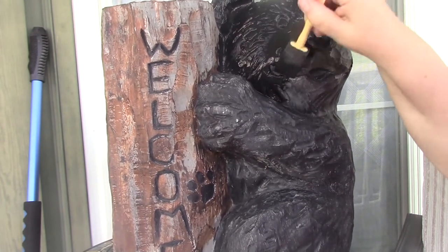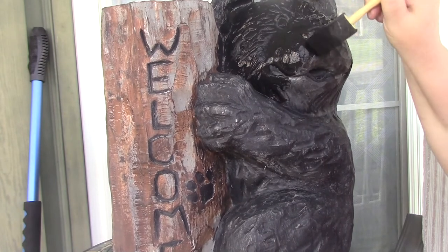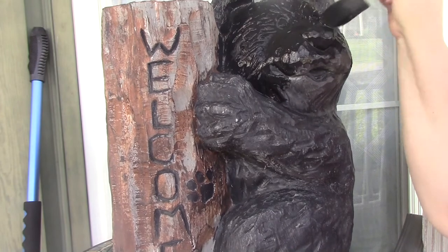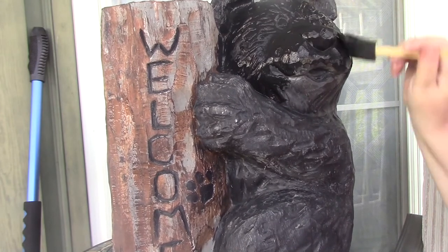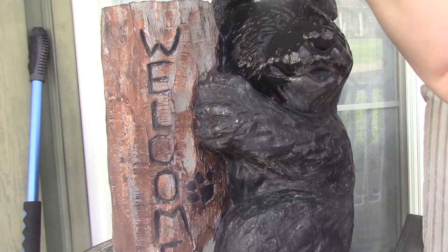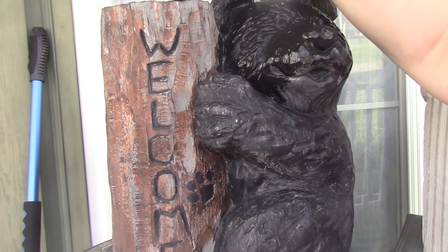He already looks better. Now I'm not going to make you watch me paint the whole thing. I'll be back as soon as I get this base coated black, and I'm going to base coat the stump in brown.